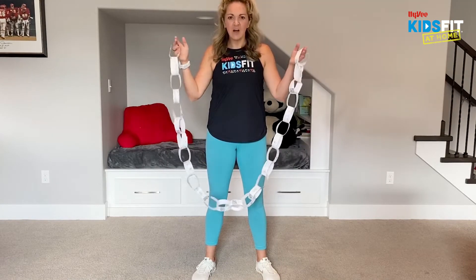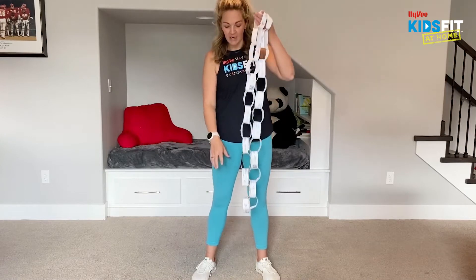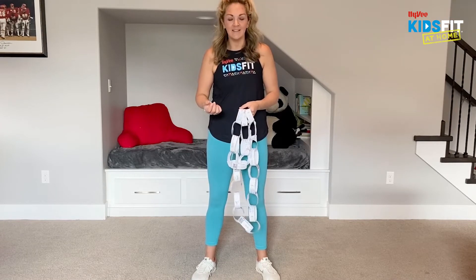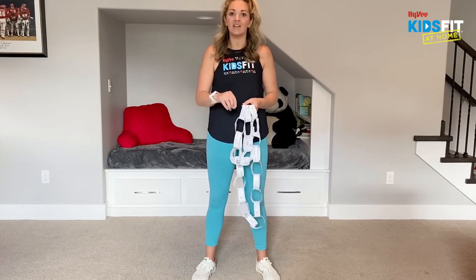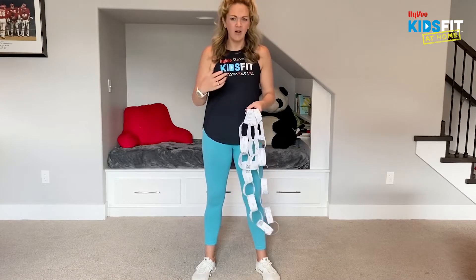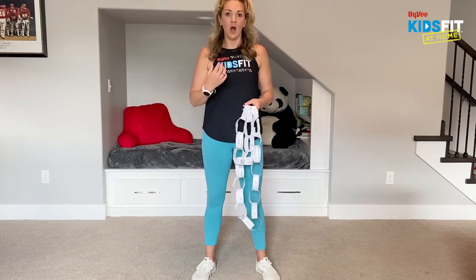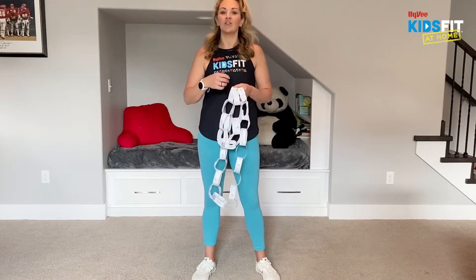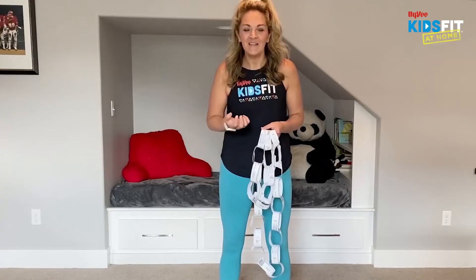Hey guys, I'm Dara with Heidi KidsFit. Today I'm going to help you work your lower body and we're going to be using a paper chain — the Heidi KidsFit paper chain ABCs of Play. I love this because I have a four-year-old learning their ABCs, so it's great to add movement. I also have a first grader who's confident in his ABCs but can learn new words and vocabulary.